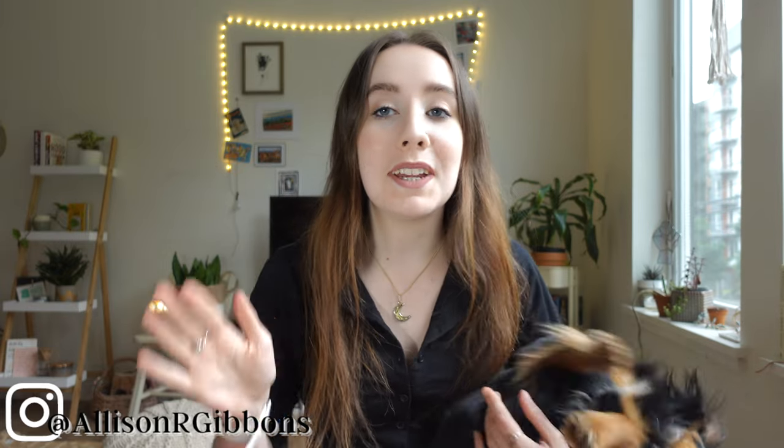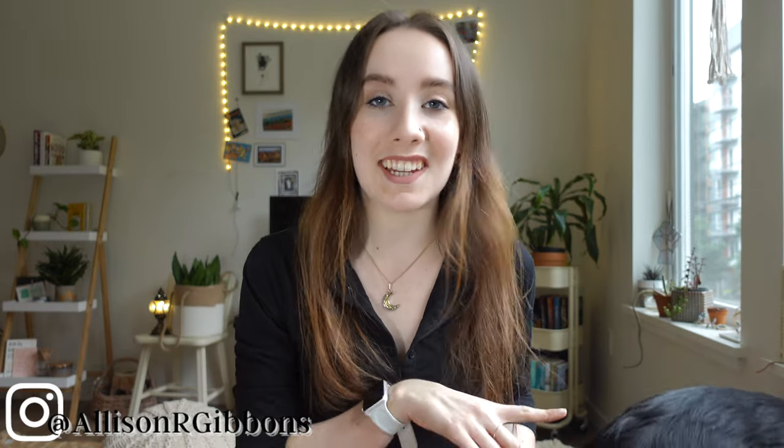Hey everyone, welcome to or back to my channel. My name's Allie and today we are going to be talking about Choco's DNA test. I have not officially introduced Choco on my channel before, so I just wanted to do that real fast.